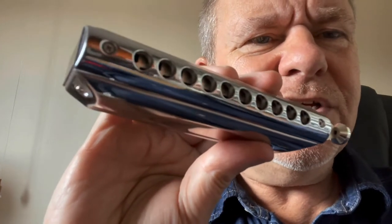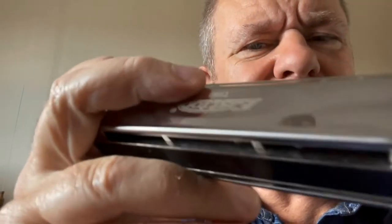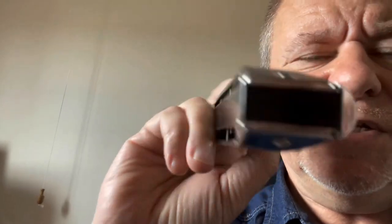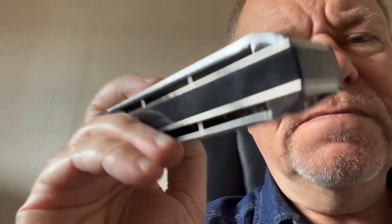Let's see how it sounds and how the response is. Actually, I'm surprised — I thought it was going to be pretty terrible, but it's not terrible at all. It's quite nice. It's very light in your hand.